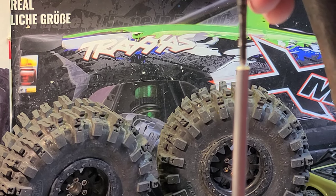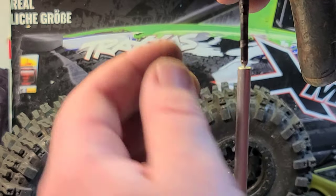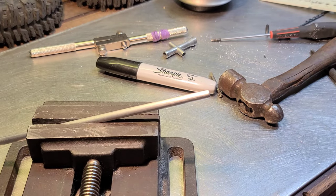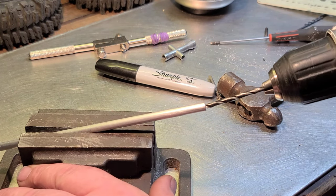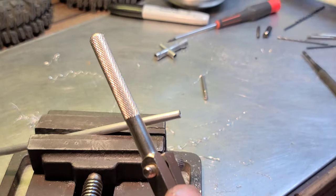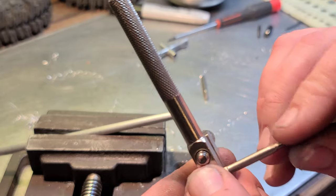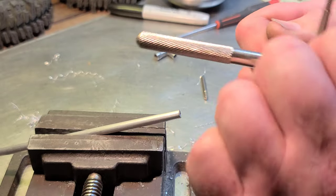We've got our tap and our drill bits, so we're basically ready to go. Get your punch, find the center of your rod so you can get a little pilot started for your drill. Now we're going to drill it — I just kind of freehand it. Got a four millimeter tap here and that was a 9/64 drill bit. It's a little small but we want a good tight fit.